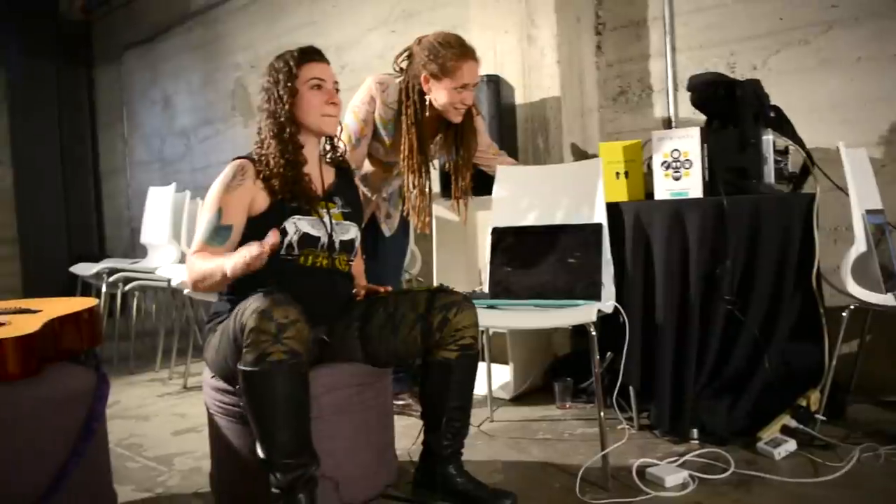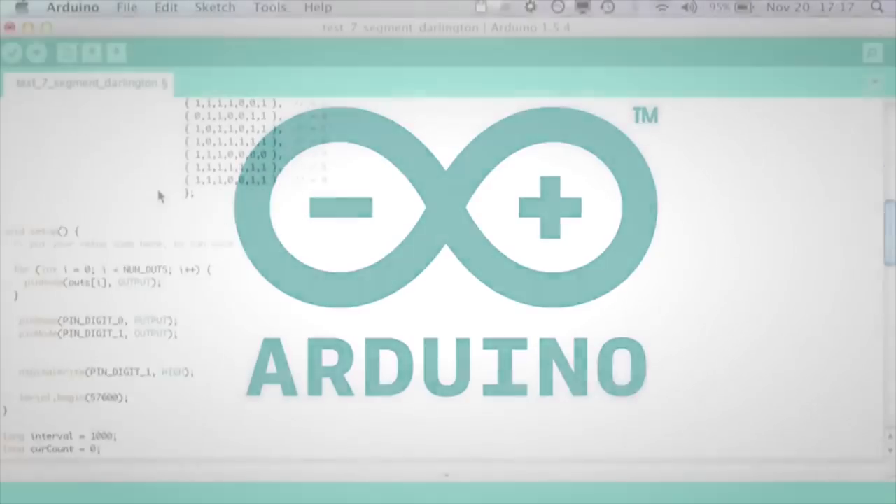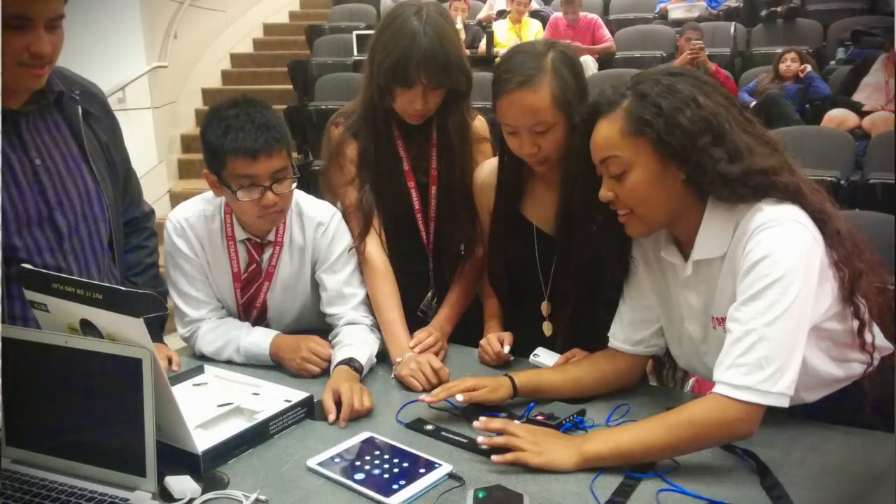This campaign provides the final push we need to get it into your hands and into the hands of developers and musicians. We're making drum pants open source. With your help, drum pants will be customizable, upgradable, and have the support of the Arduino community behind it.